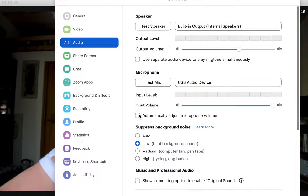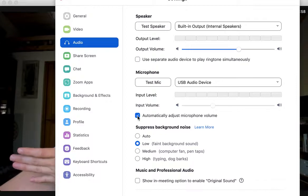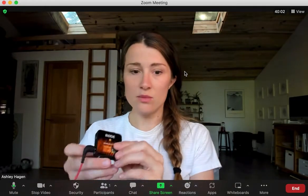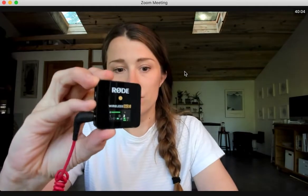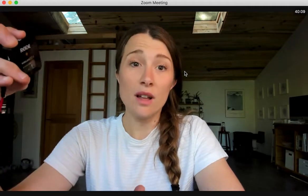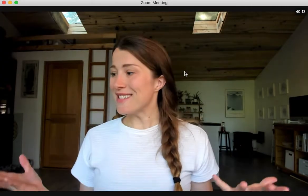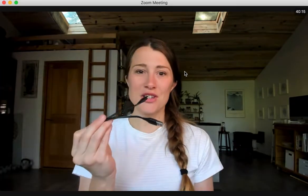Now if we go to audio settings, we can manually adjust the input volume. You can see it doesn't just bounce to the bottom anymore — you can set it low or bring it up higher. You can change the input volume yourself, or keep it on automatic. And if you change the volume on the Rode Wireless Go using the DB button, it will also adjust on Zoom.